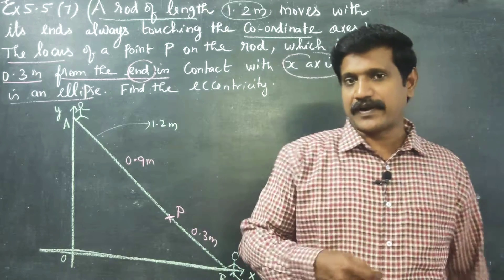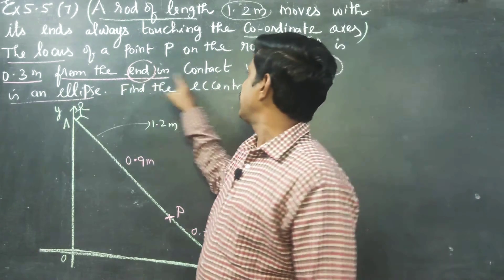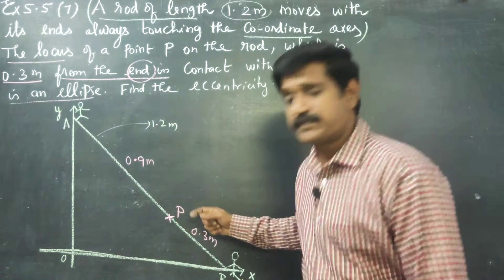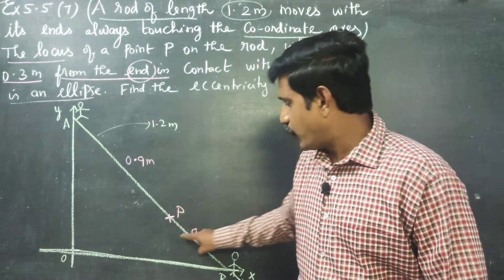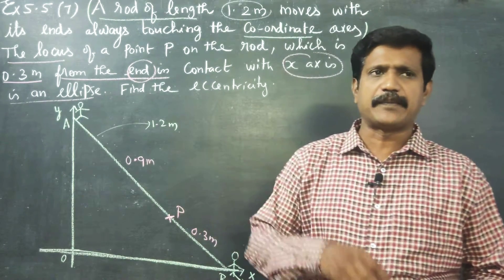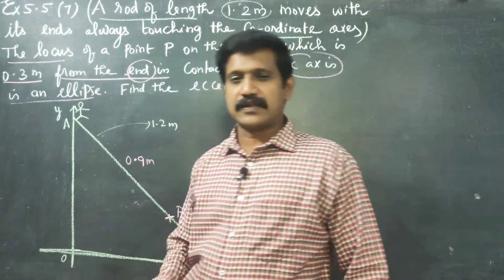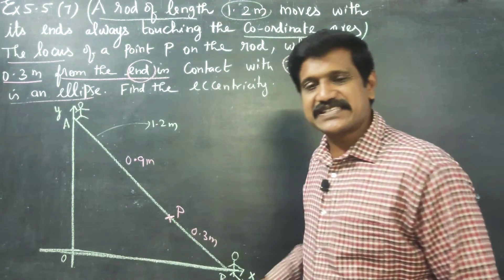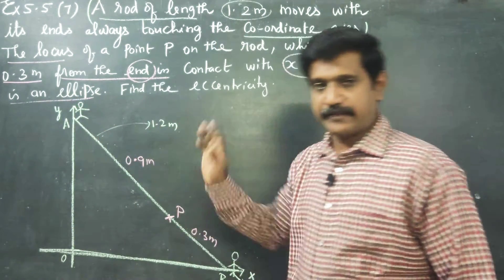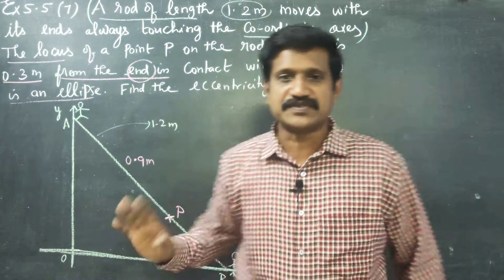We are trying to understand the locus. The locus of point P on the rod which is an ellipse — we have to prove that the path traced by point P is an ellipse. Think of one wall as the y-axis, one floor as the x-axis, and a stick with a red color LED light fixed at 0.3 meters from one end.